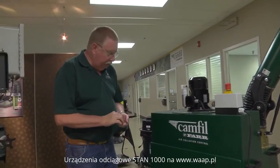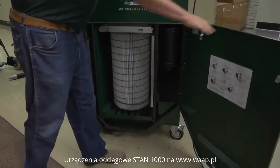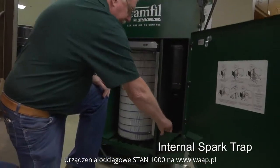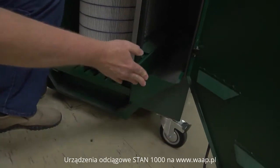It's very easy to service. Doors lock and unlock very easily for servicing of the collector. You have an internal spark trap catching the initial sparks from your welding, which can be emptied as needed.